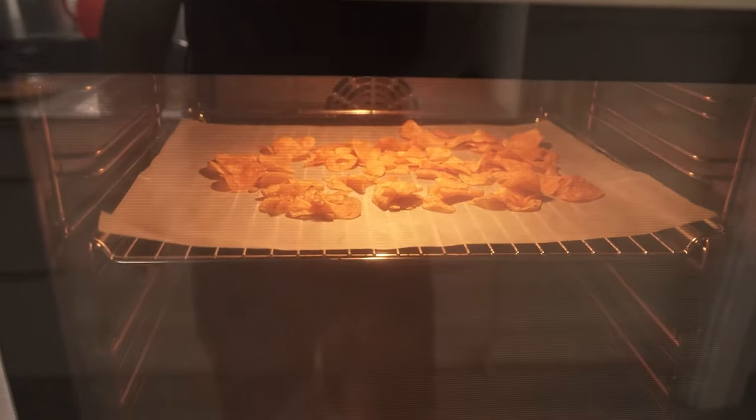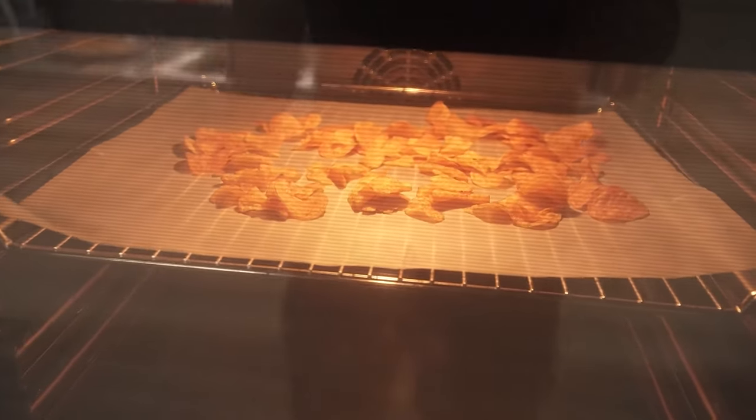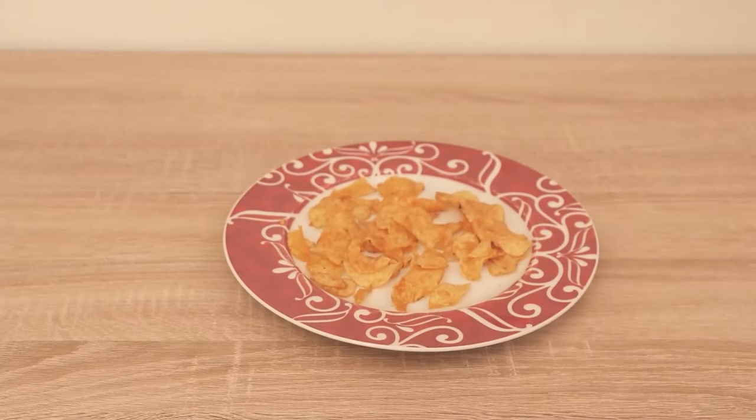How long it takes depends on the thickness, the type of chips, and so on. So you have to try a little bit — leave them in the oven for about two minutes first and then just try one. If it's still too mushy, leave it in there a little longer. Another option you can try is to put them in the microwave.